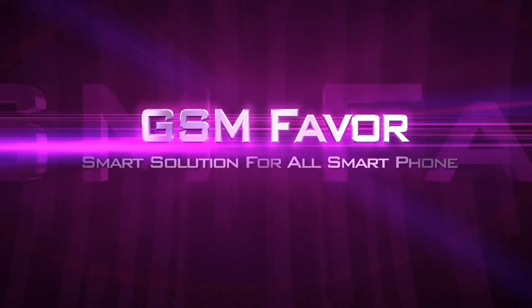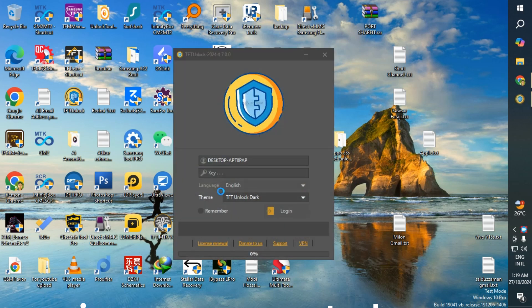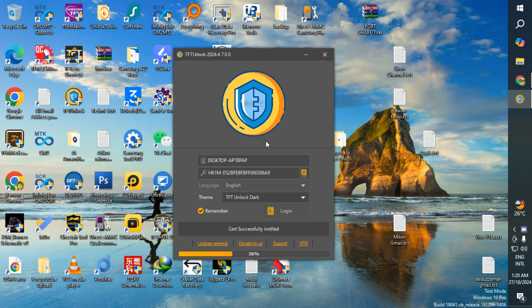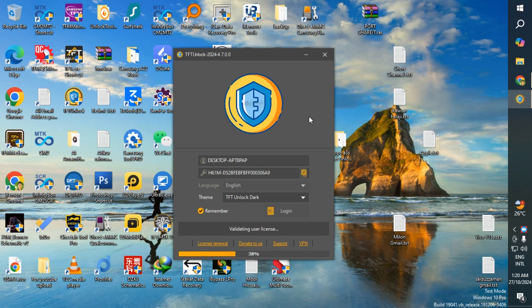Welcome to GSM Favour YouTube channel. The TFT Unlocker tool has become an essential software for anyone involved in mobile repair, from hobbyists to professional technicians. This tool makes it possible to perform a wide range of software repairs on smartphones and tablets, and the best part is, it's completely free to use.